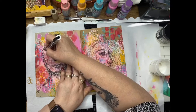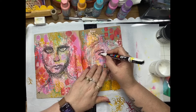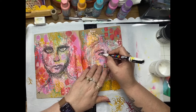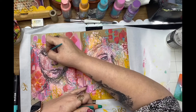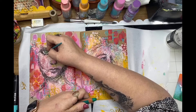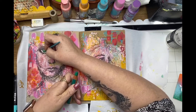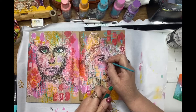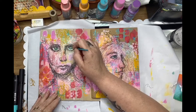Just doing a little bit of Posca pen in the whites of the eyes. Now I'm using some chunky Stabilo colors to color in the eyes — I'm just picking up a little bit of color from the tip of the pencil with a wet paint brush and water coloring those over the top of the rice paper.